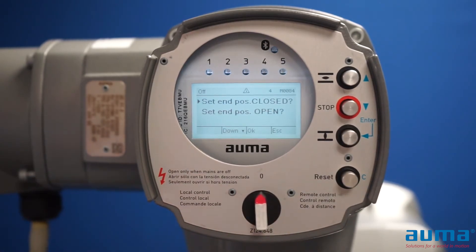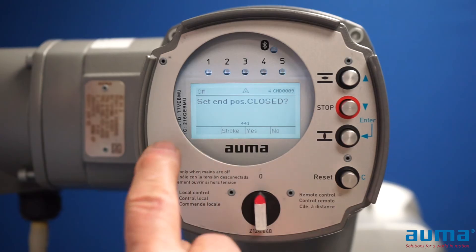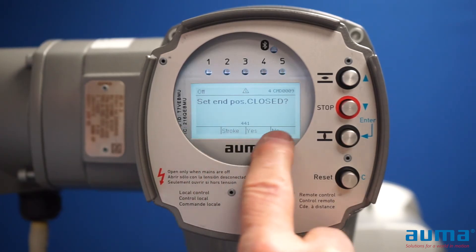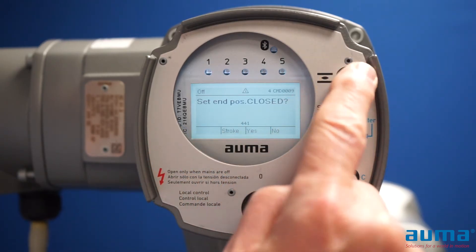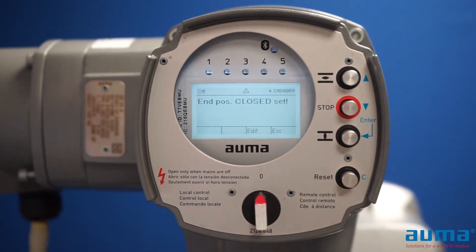Now I could set either open or close first — the actuator doesn't care — but since my valve is in the closed position, I'm going to push enter. It asks: do I want to set the closed position here? The answer is yes. At the bottom of the screen there's a guide showing what the push buttons do. The third push button — enter — is my yes. So now my closed position is set.